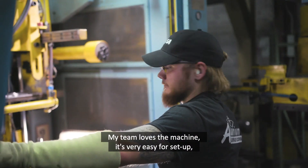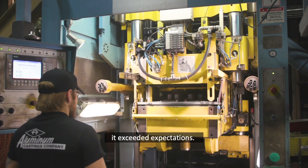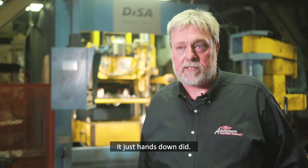My team loves the machine. It's very easy for set-ups. Very minimal downtime of the machine. It exceeded expectations — it just hands-down did.